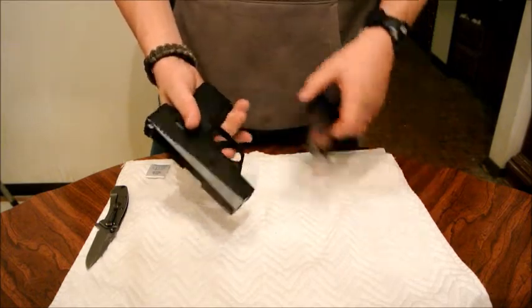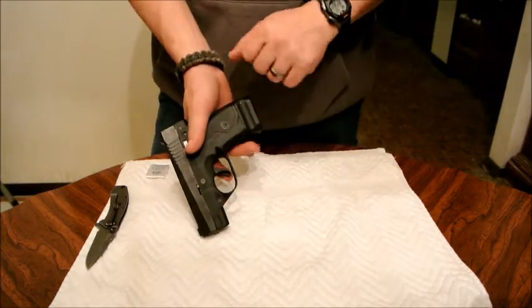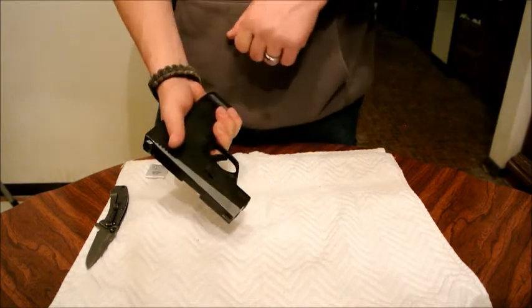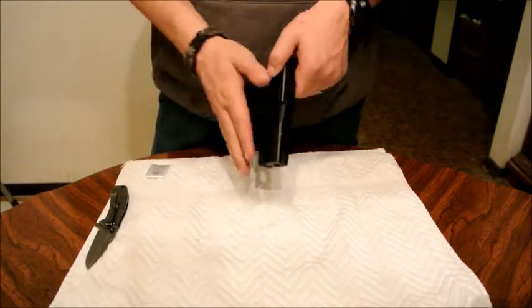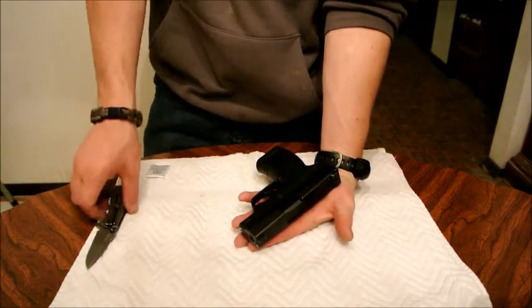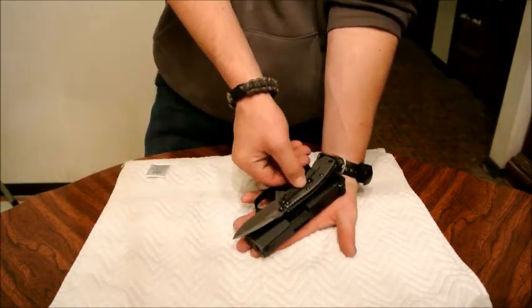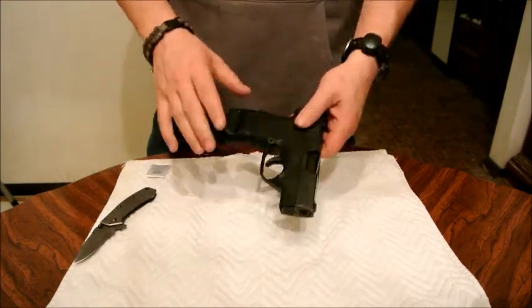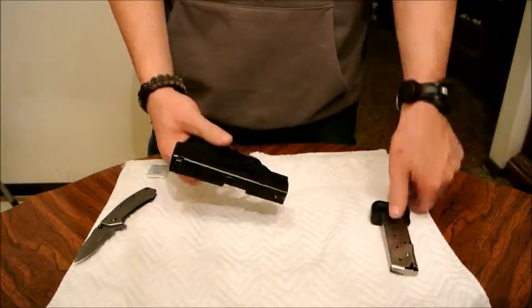It is a nice handgun. It does fit in the hand very well and I do have the mag extensions, so it fits really well in the hand, especially for my hand because my hand is kind of small. It is a pretty small pistol in relation to, say, my Kershaw here. So all in all, this is a nice size gun.